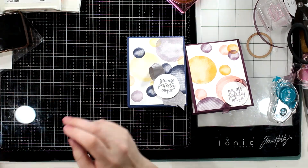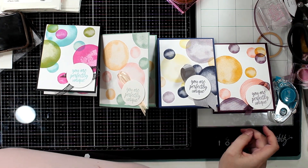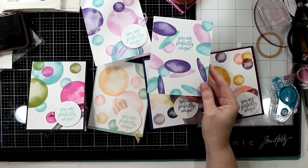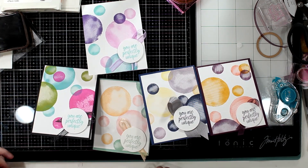Let me know what you think. Let me know how your week is going — chit chat with me, I love to chit chat with you guys. Here are my different cards. Let me know if you like any of them, what color combos you choose. Thanks so much guys, see you soon.